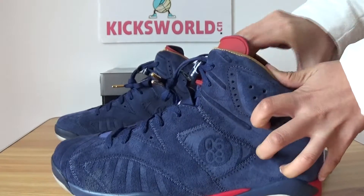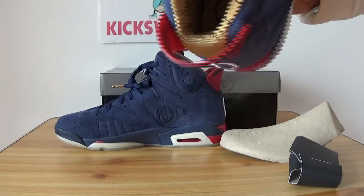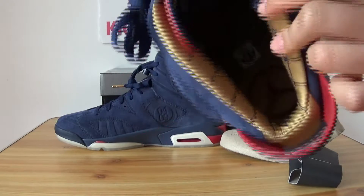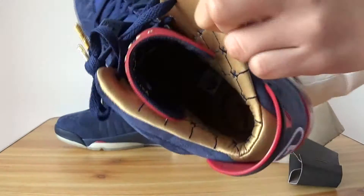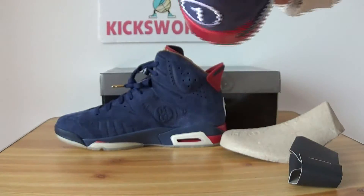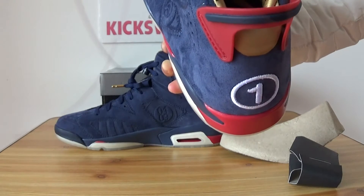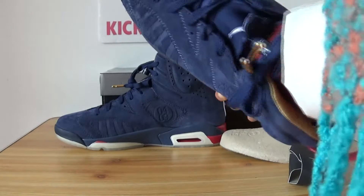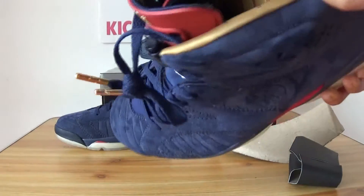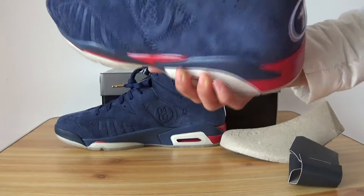Let's see the insole. The insole is gold in color, and on the side of the insole there's a pattern with dark blue. The bottom is gold with the Air Jordan logo, and it has the main size 10.5.